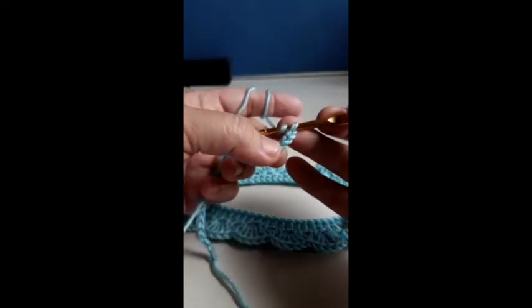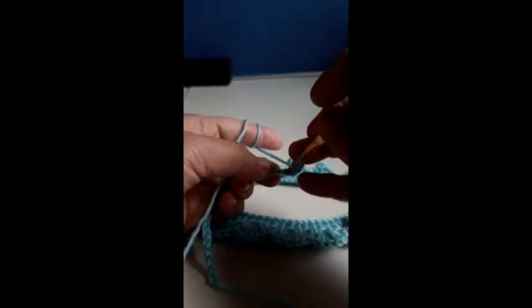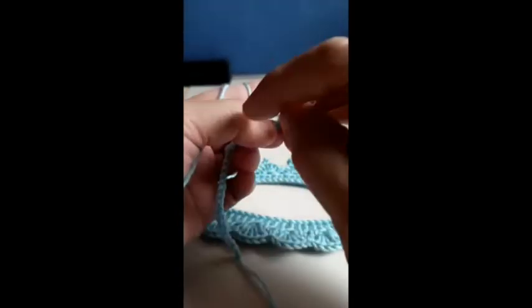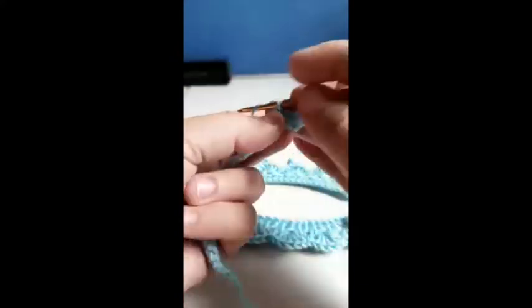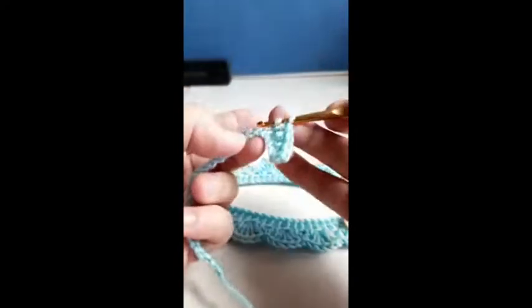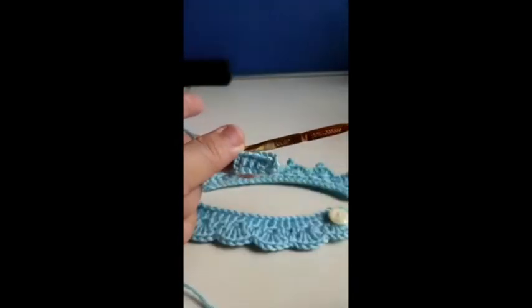We're going to make 26 half double crochet into the fourth chain. Half double crochet — yarn over to the next hole, three loops out. We're going to do the half double crochet until the end, so we'll have a total of 2 chain up and 26 half double crochet.